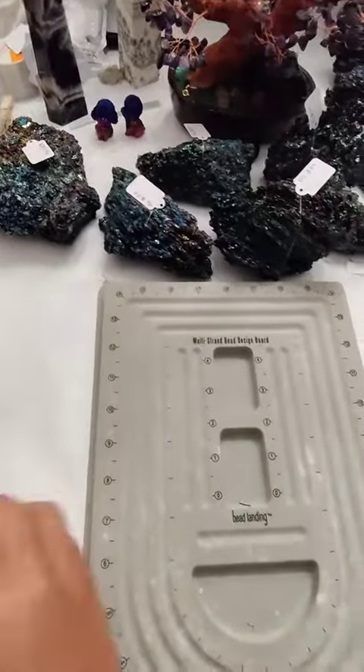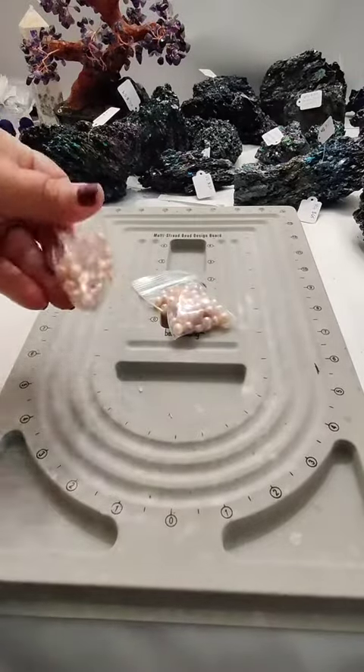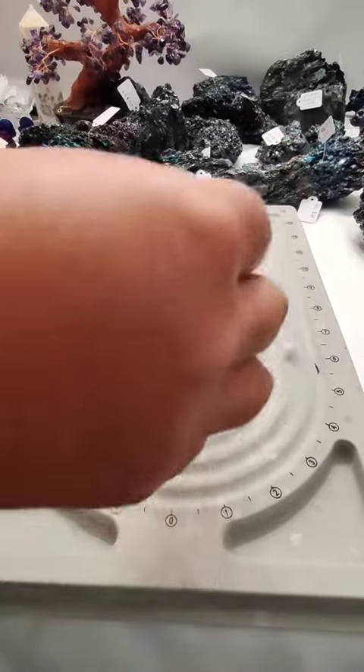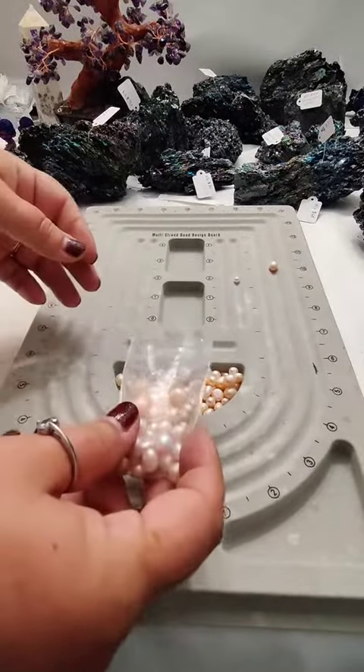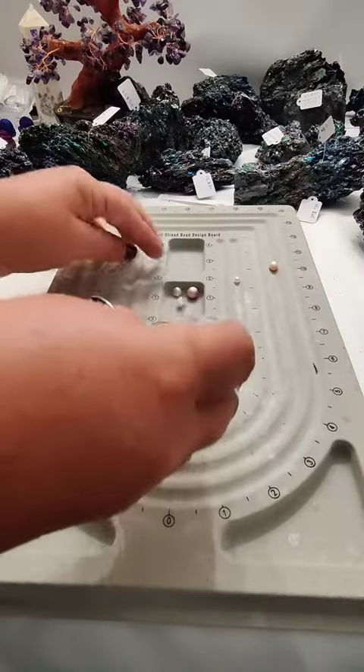Once we have a clean workstation, we can select the pearls that are going to become this necklace. The customer specifically requested a mix of colors. She sent us an example of a necklace we had made a long, long time ago.